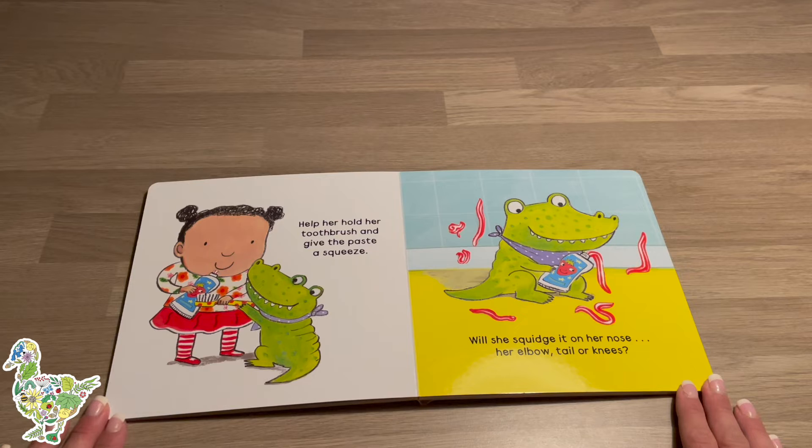Help her hold her toothbrush and give the paste a squeeze. Will she squidge it on her nose, her elbow, tail, or knees?